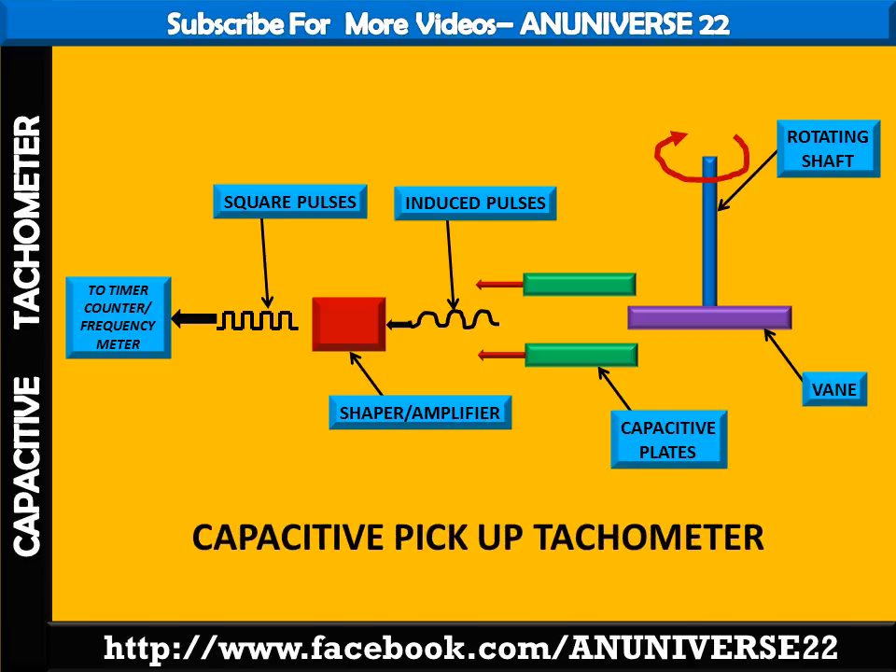So today we have learnt about the capacitive pickup tachometer, which is a type of electrical tachometer.